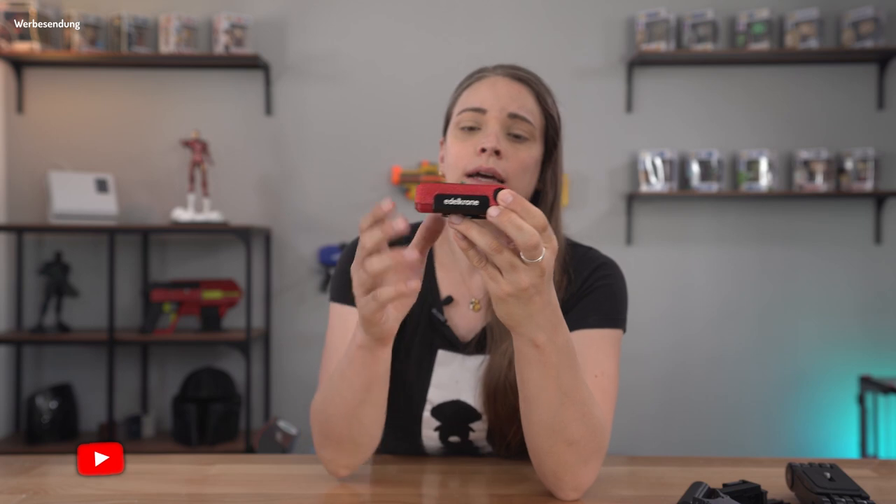Vor geraumer Zeit haben wir uns dieses schöne Teil hier angeschaut. Das ist ein Produkt der Firma Edelkrone. Nennt sich Flex Tilt Head. Und wir haben darüber schon mal ein Video gemacht.